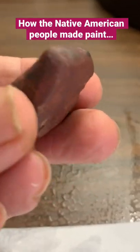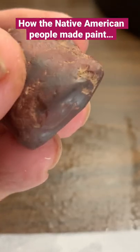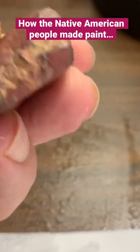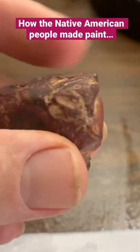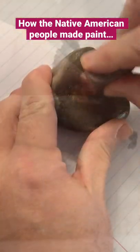The other day while arrowhead hunting in a field on the Ohio River, I found my first paint stone, which is a hematite stone. You can see the different facets on it where it was used to make red pigment, and I thought I would show you how they would do it.